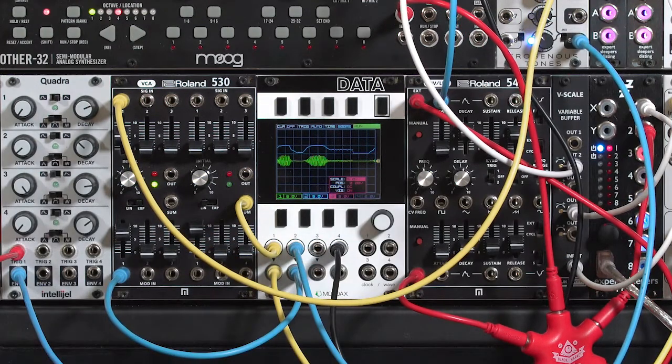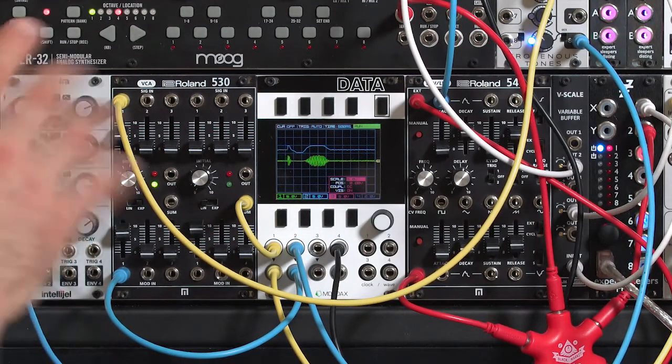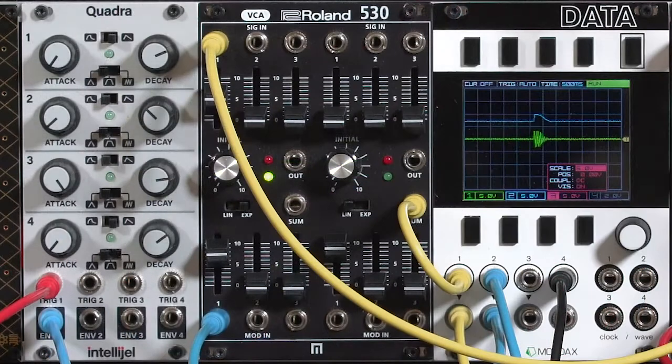That's another reason why you want to have that switch — you're not always feeding envelopes through your amplifiers. In short, I like linear VCAs for enveloping and exponential VCAs for volume controls, but it's good to have both available.